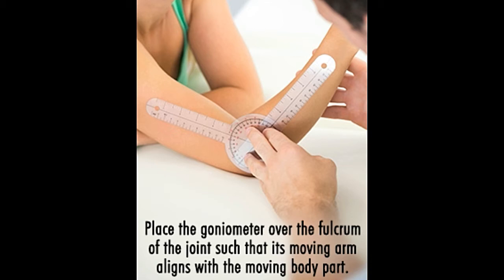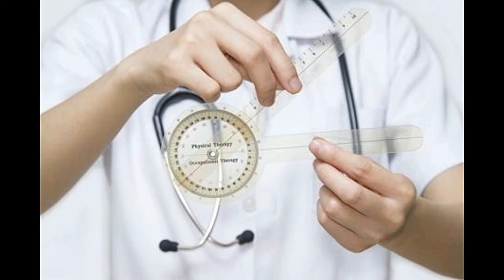Warm-up exercises before testing joint movements: it's ideal to do some warm-up exercises, as this increases extensibility of the tissues around the joints. A goniometer, in its most basic sense, is a circular protractor designed to be used on the human body.